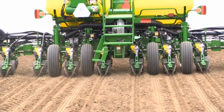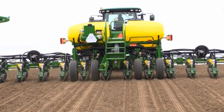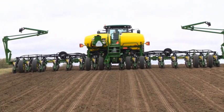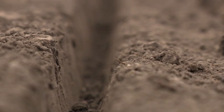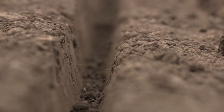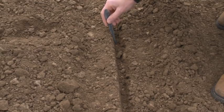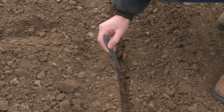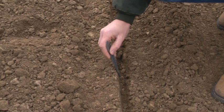The function of the gauge wheels is to provide depth control and firm the soil against the openers to create a defined seed furrow. There are many signs when downforce margin is not properly set. Too little downforce margin will prevent the opener from planting at a consistent depth because the gauge wheel may intermittently come off the ground. Too little margin may also cause the seed furrow to collapse in front of the seed drop, resulting from too little pressure on the gauge wheels.